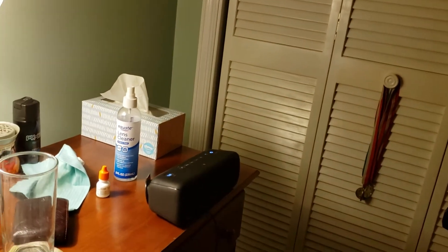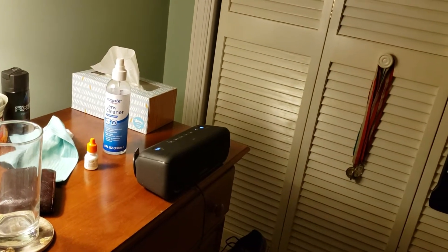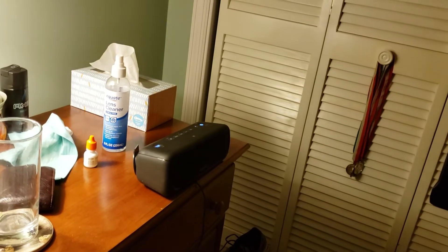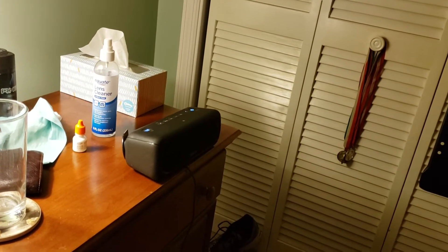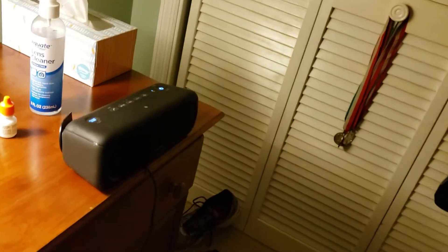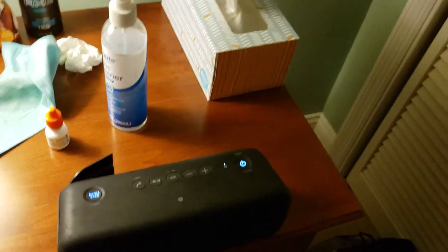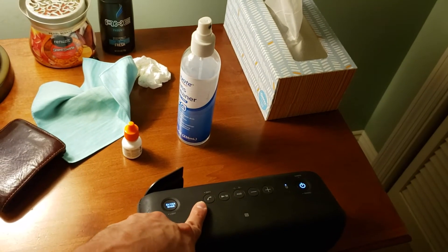Hey everybody, this is my Sony SRS-XB30 speaker that I bought the year before last. It's a good one, but I'm thinking about upgrading to the Bose SoundTouch 30. I'm gonna go over some of the features real quick. You got your phone button, which means you can pair your phone to it and talk on it through the speaker.